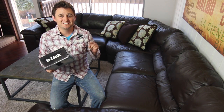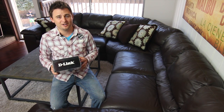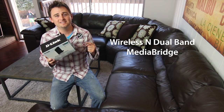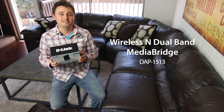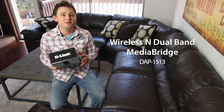Here's a common problem. Your router is downstairs but your entertainment room with all your media devices like your smart TV and boxy box are upstairs with no way to connect to the internet. And that's where the wireless and dual band media bridge comes into play. The DAP-1513 allows you to easily connect up to 4 internet-enabled devices to your wireless network without actually having to be wireless.